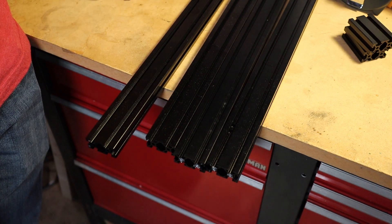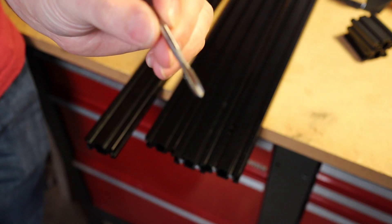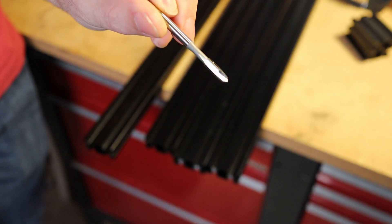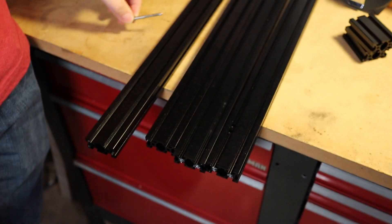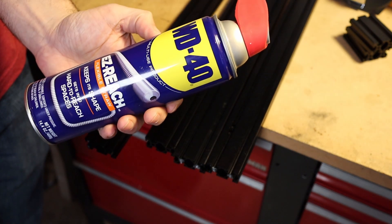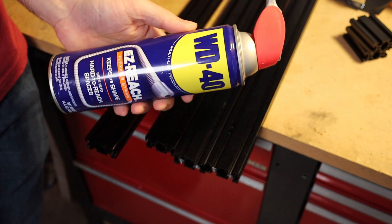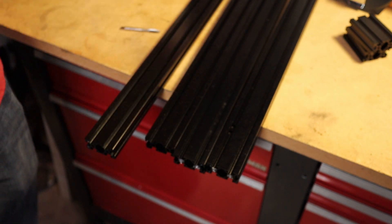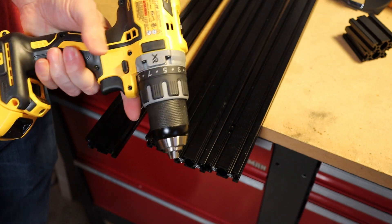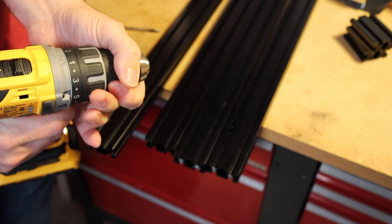You'll need your extrusion and a tap. What I'm using here is a two-flute M5 tap. You'll also need some lubrication — I'm going to use WD-40, but ideally I would use Tap Magic Aluminum, which is a really good tapping oil and in my opinion smells amazing. I'm going to be tapping with this drill, which has a clutch that will slip if the tap binds.